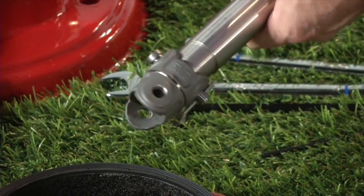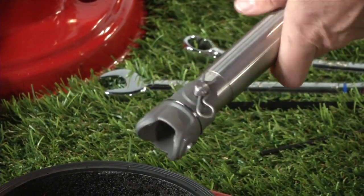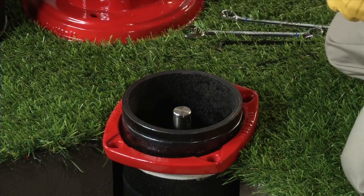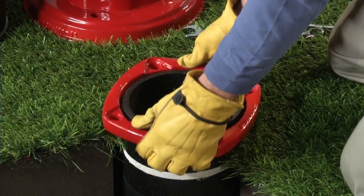Inspect the breakable coupling for damage and replace if necessary. Remove the breakable flange and lock ring, and set them aside for later reassembly.